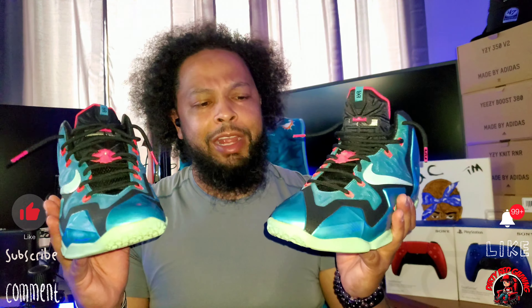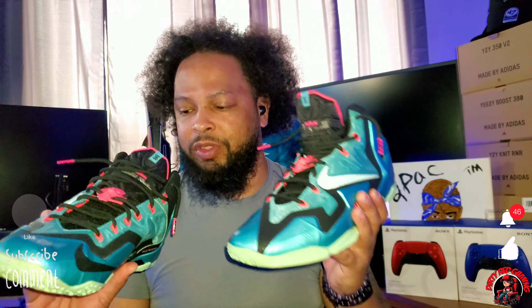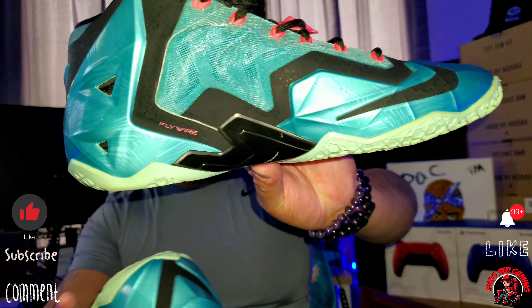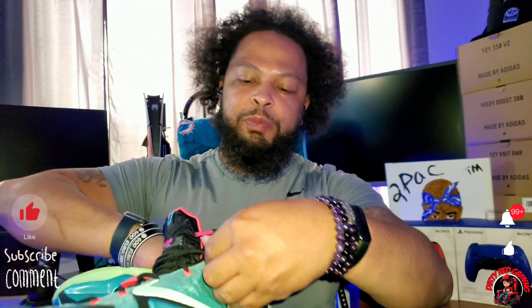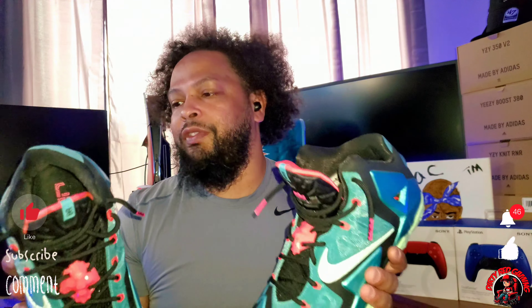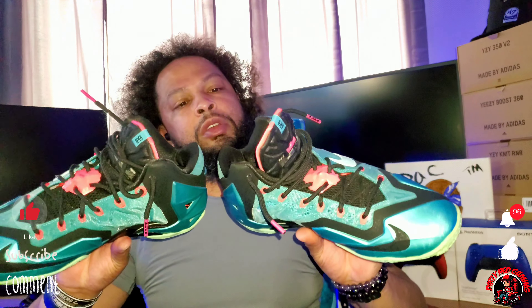10 out of 10, definitely a cop. For the price, the different sole technology is unique. You can see the LeBron logo on the inside with those hints of pink. I'm a Miami guy, a Florida guy, so this is heaven on earth for me. The Flywire technology — you can see it says Flywire right there — when you pull the lace it pulls the pink wires up and locks the shoe onto your feet. A perfect shoe for me, 10 out of 10. If they ever re-release them, I'd definitely recommend them. Thanks for tuning in, it's Dirty Red Gaming and I'm out.